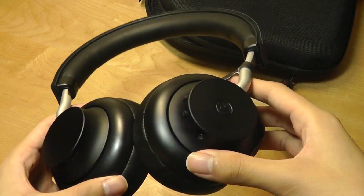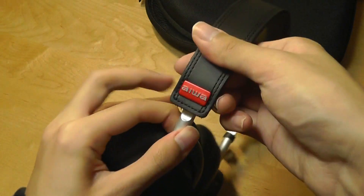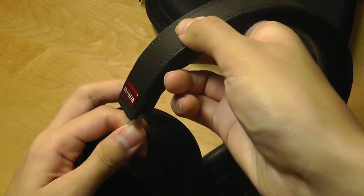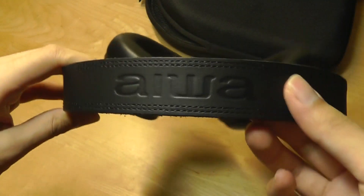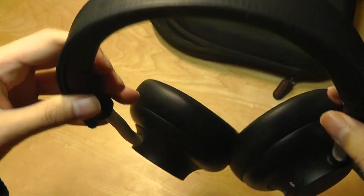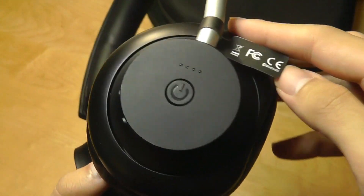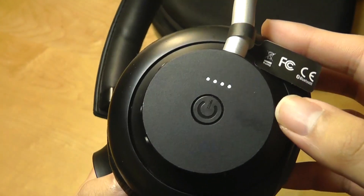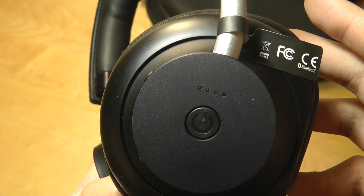Overall construction quality is quite good. The plates are made out of aluminum, same thing goes with the headband, which you can adjust for size. There's also the Iowa logo made out of aluminum, and we have the logo again on the very top of the headband. In terms of controls, they're all located on the right-hand side, and there's a key you can tap once to quickly check the battery status, which is a pretty nice feature not many Bluetooth headphones have.